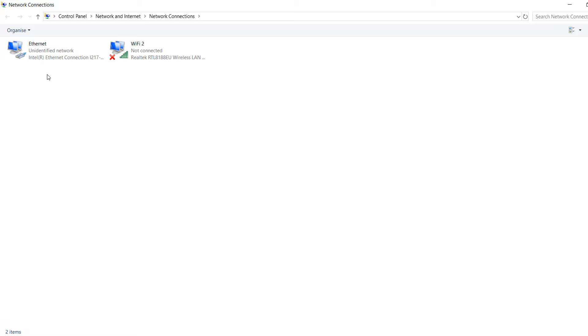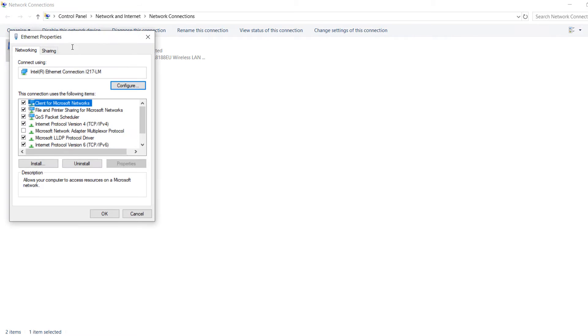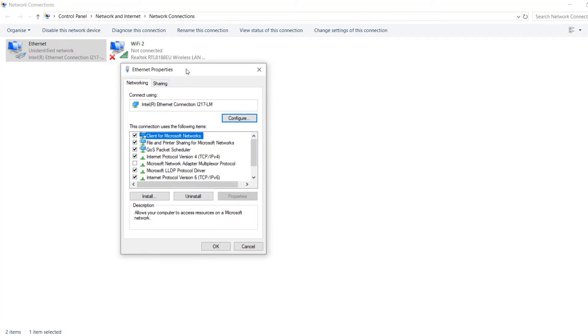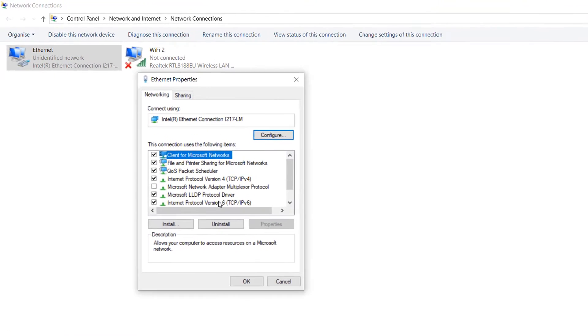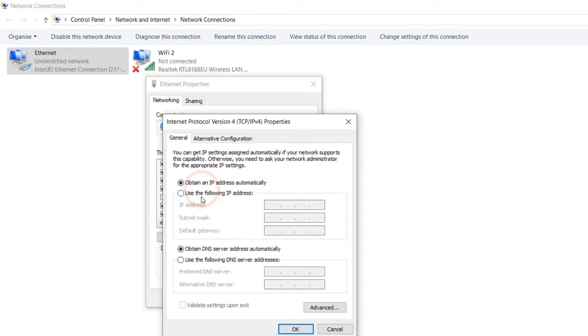Since we're connected via ethernet, click on the ethernet adapter, then click 'Properties.' An internet properties window will appear. We need to go to 'Internet Protocol Version 4' — double-click on it.